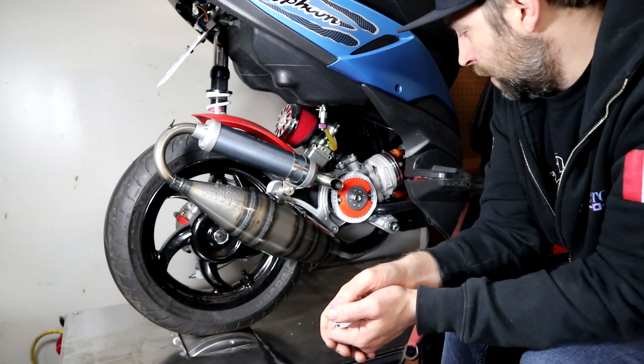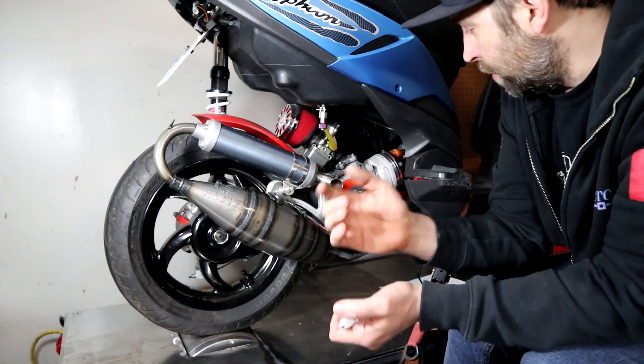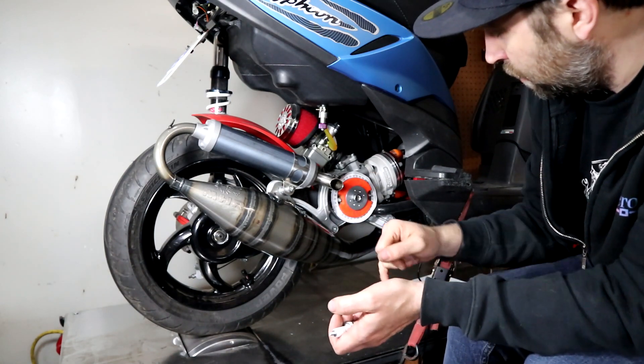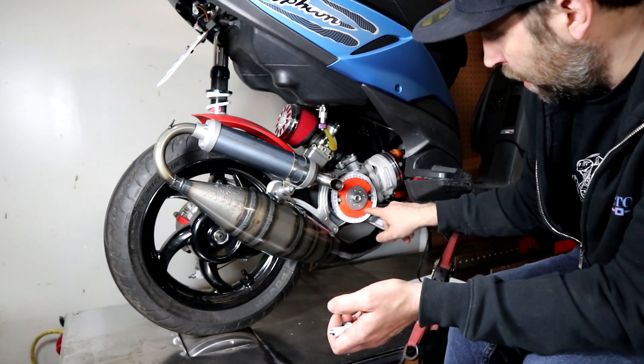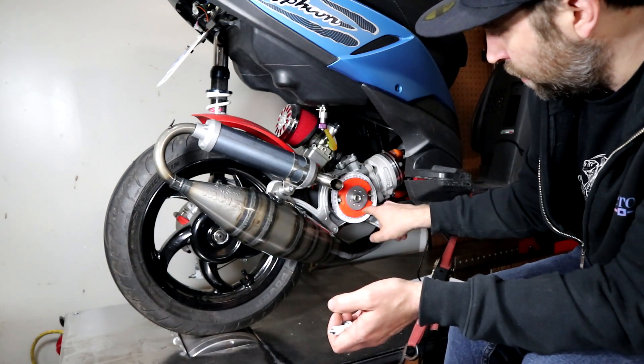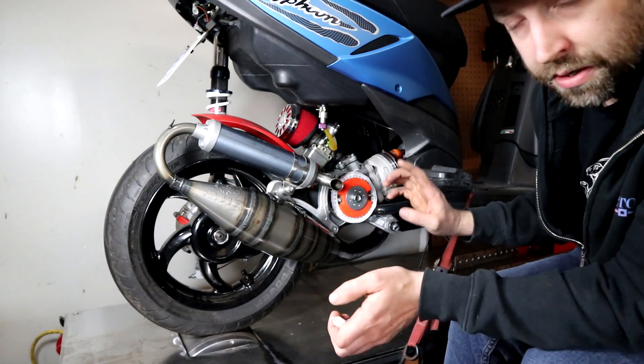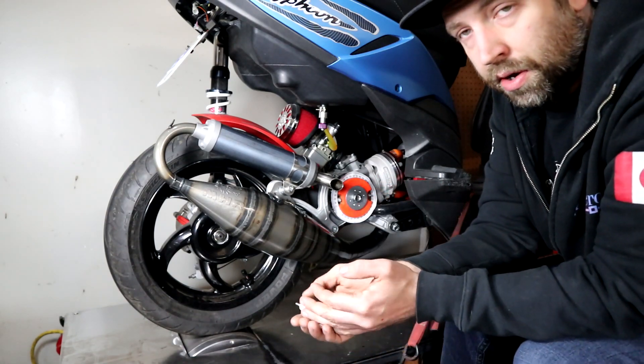The other thing I didn't mention is on this — and also on the Malossi unit — there are arrows showing direction. Whenever you set it up, whatever way your motor runs, you need to set it to that line. If you set it to the other one, it's probably not going to run.